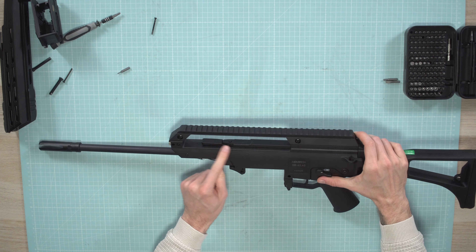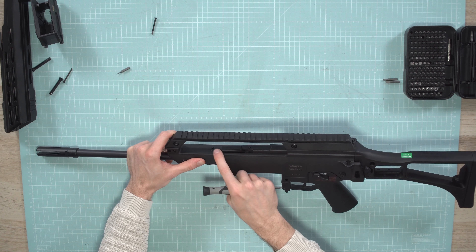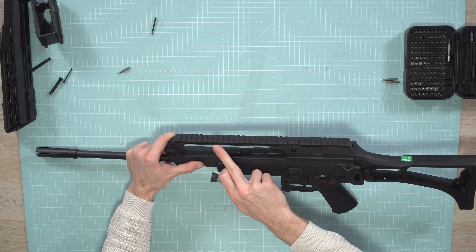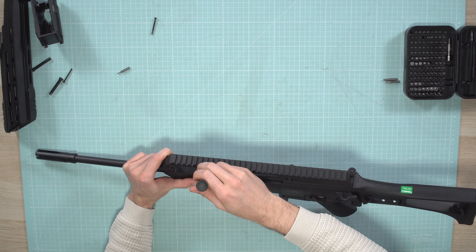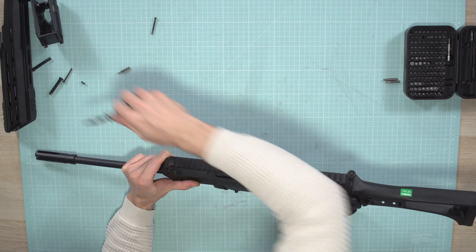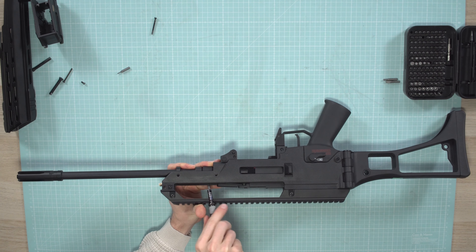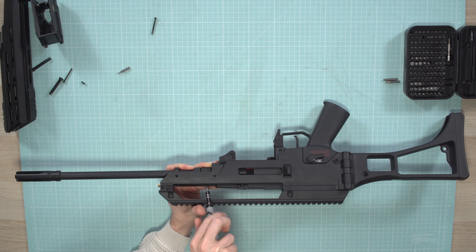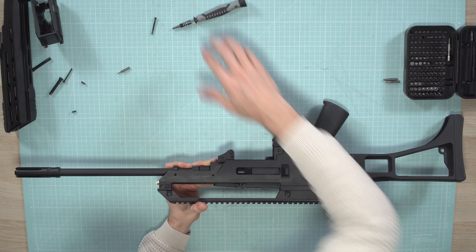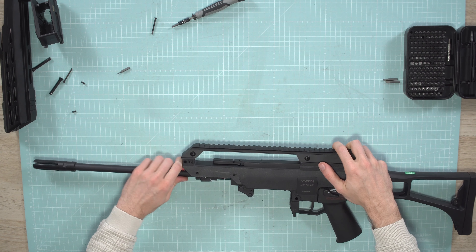Then we need to remove two screws here under the hop-up cover. Slide it back like this and you can pinch it under there so you can reach the screws easily. Be careful not to scratch your rail when you remove those screws. It's a bit tricky because you have to be at the right angle, but with the right size it should be okay. Then you can release this and just pull out the whole outer barrel.